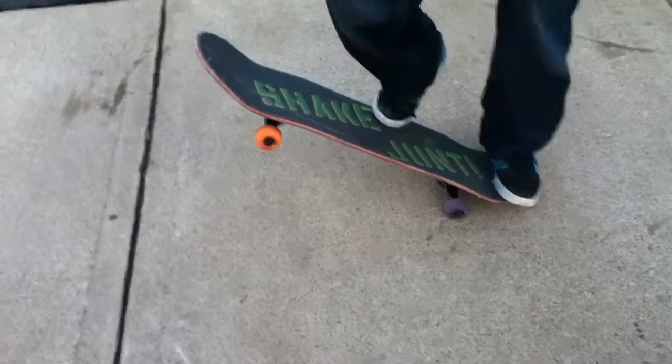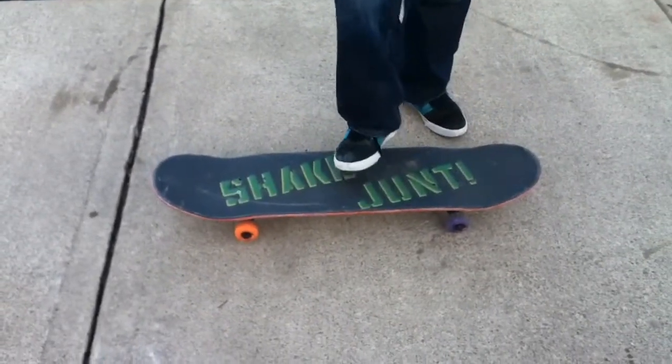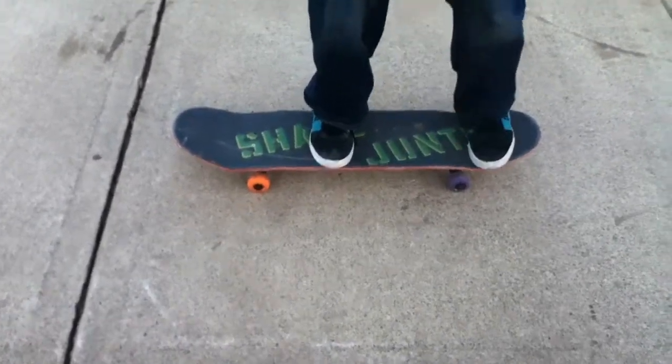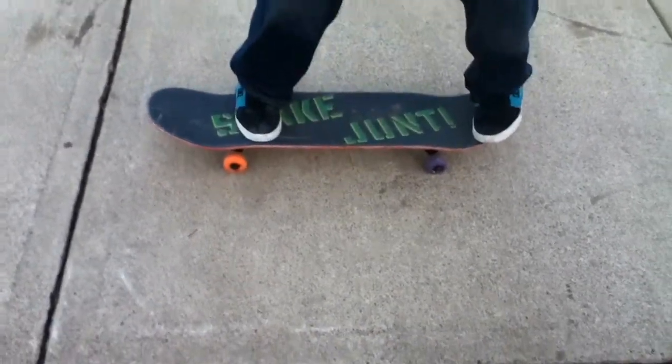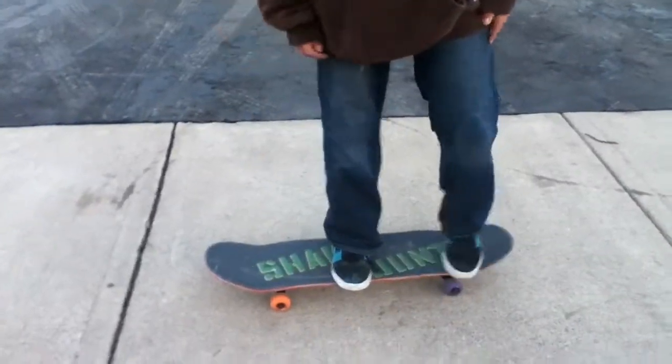That'll make sure it gets the rotation, and then when you see the board start to flip, you want to bring your feet out so you land with your back foot on the tail and your front foot just behind the bolts.